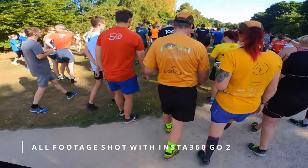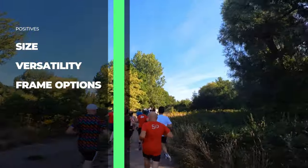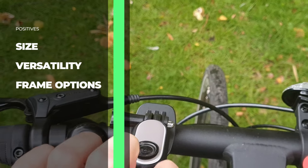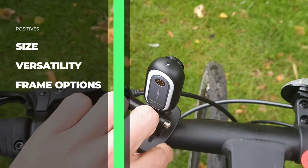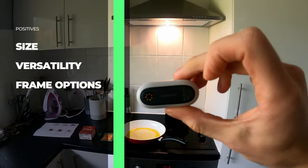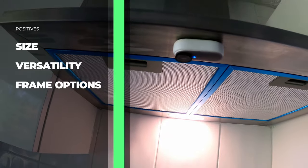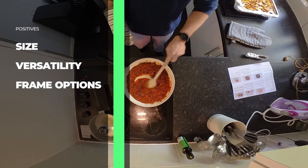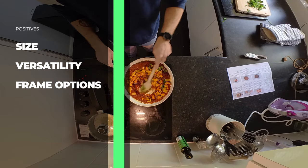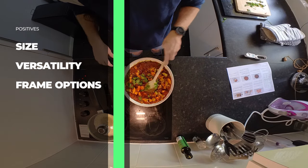Let's kick off with the positives. Number one has to be size and versatility. The fact it's so small and versatile means there are so many different shots you can do that may not be possible with any other camera. You just have to get creative, and once you do, there's so much you can do with this. It's also magnetic, which is a really nice feature — on any metal surface you can clip it on, it's very strong and will stay there. You can use that as a natural mount or tripod, and there's a whole range of things you can do once you know the camera can clip onto any metal surface.